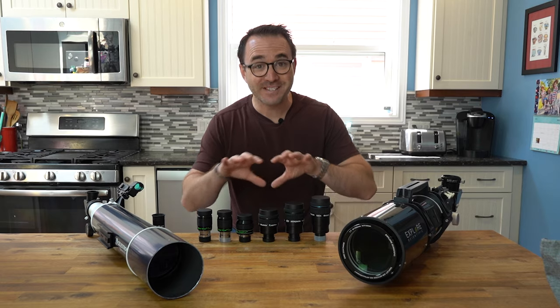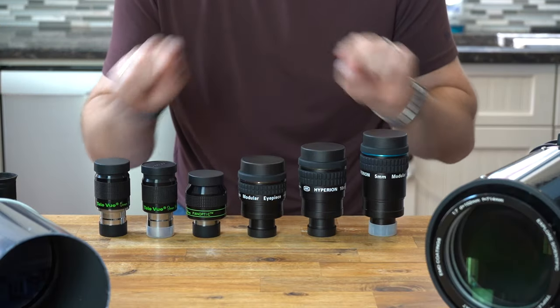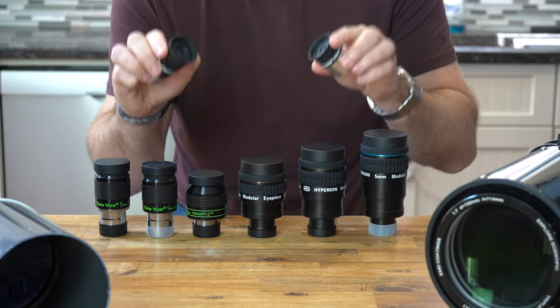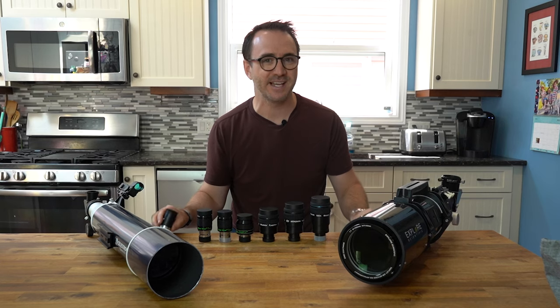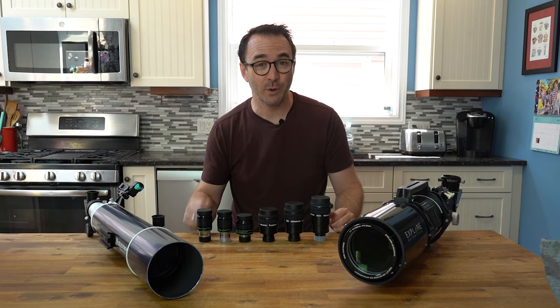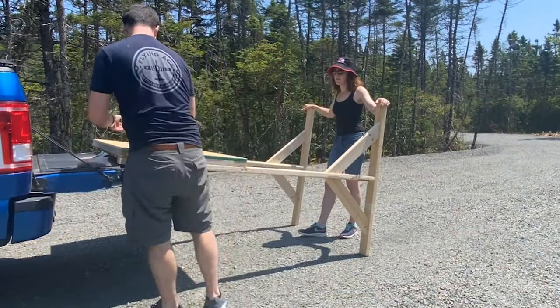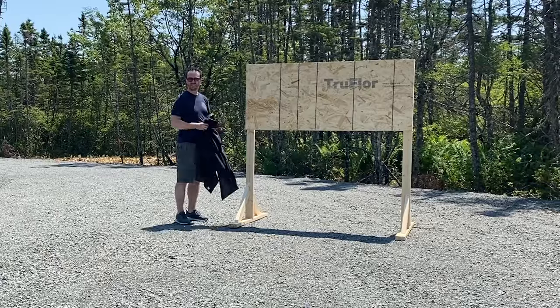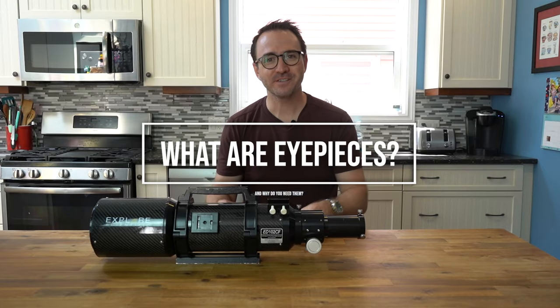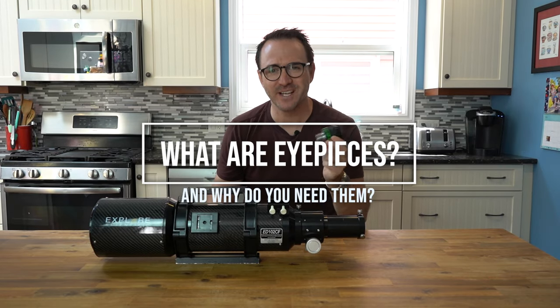All-Star Telescope just sent me six premium eyepieces and we're going to test them out. I've also got the two most common eyepieces that come with beginner telescopes, so we'll get to see how they compare. Showing how different eyepieces perform over YouTube is extremely challenging, so in this video we'll be building an eyepiece testing facility at Stargaze Nova Scotia. But first, what are eyepieces and why do you need them?